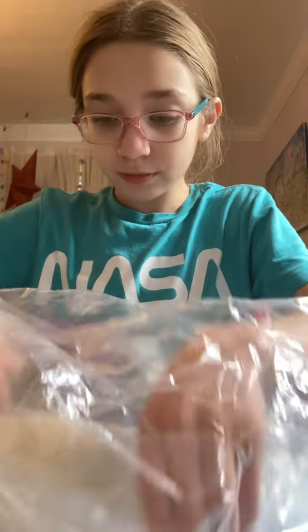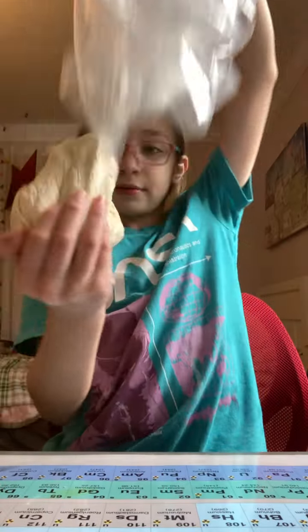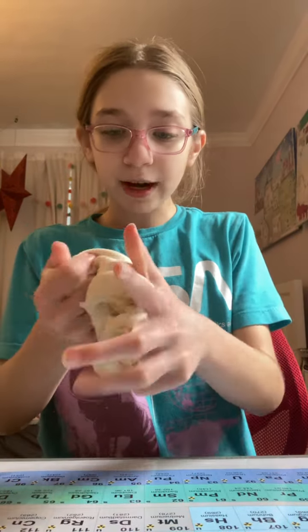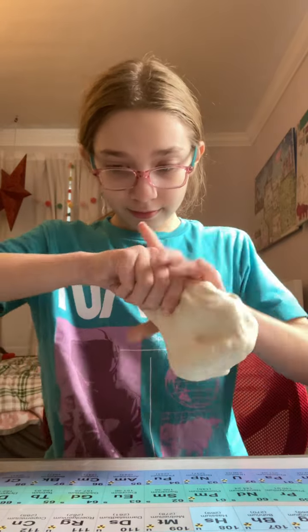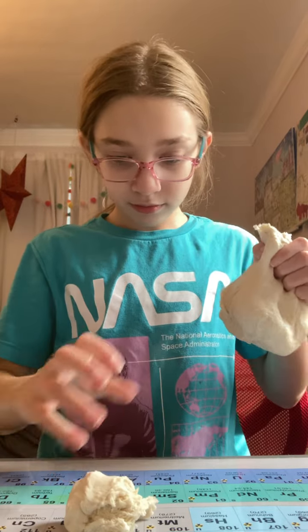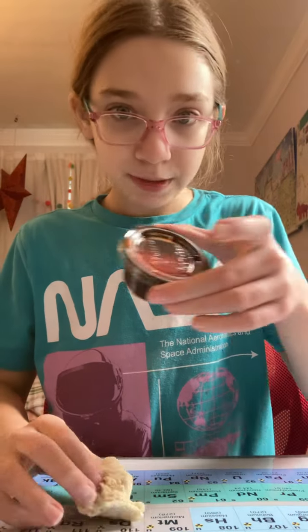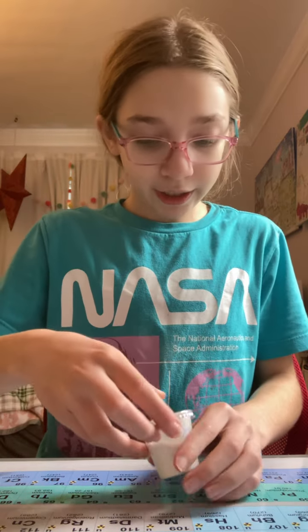So for this, you are going to need some dough. I prepped this ahead of time. Make sure it's about room temperature. We're only going to need a little bit. And next, you're going to need some sauce, which I have right here. Tomato sauce. But first, we have to flour our surface. I got some flour right here.